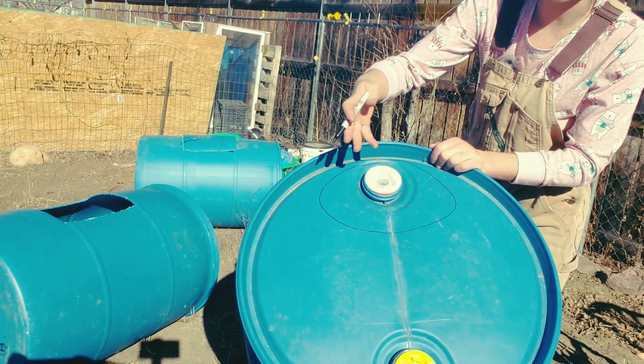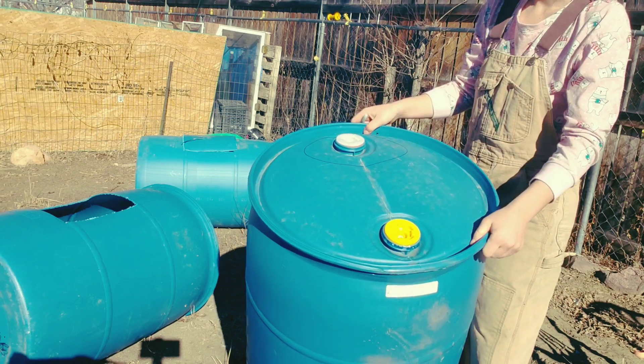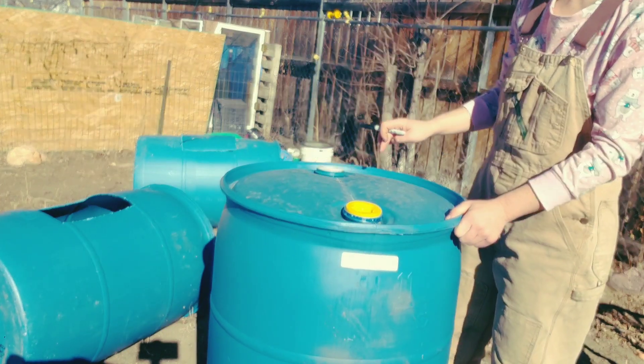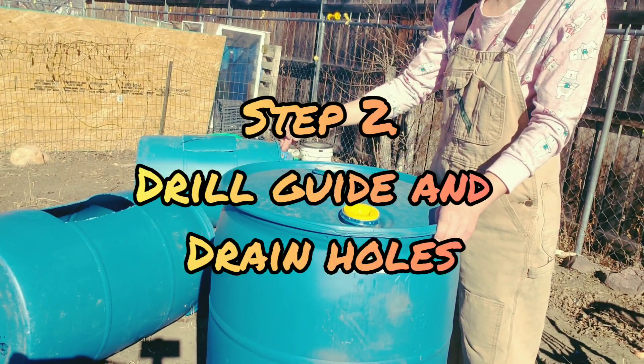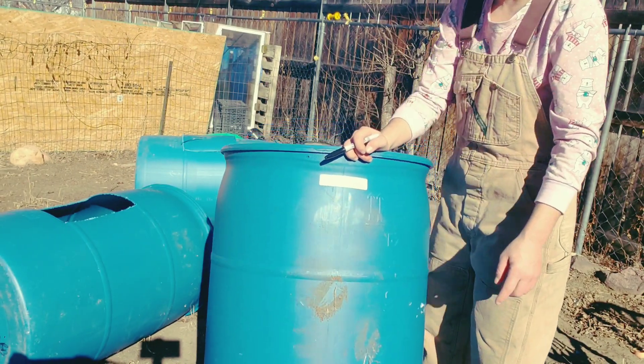I don't have a rhyme or reason, I just feel like that's the shape I want to draw. Then we drill holes to make our starter holes on the tops, and then drill holes all the way down the bottom.